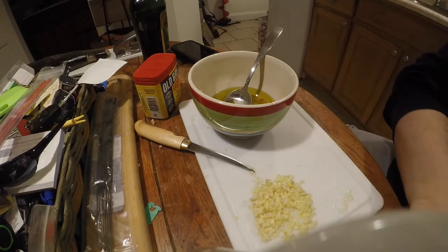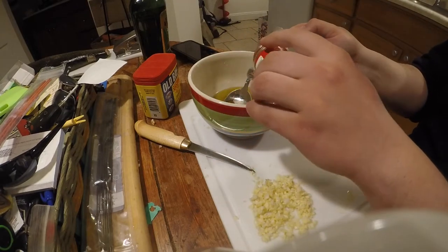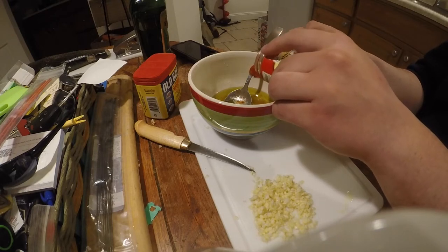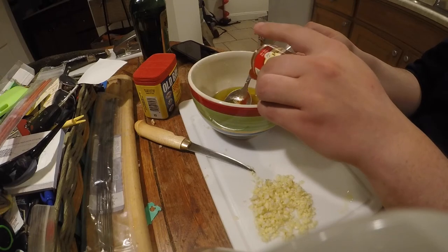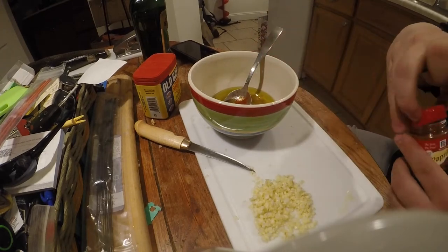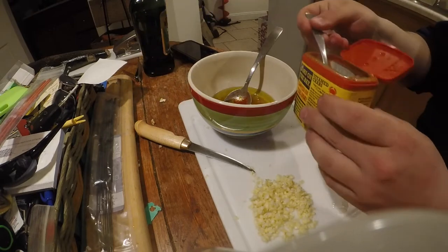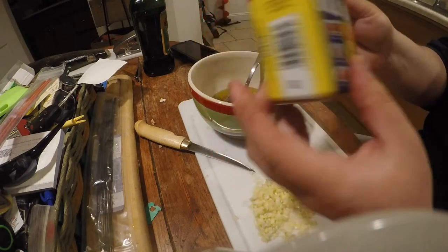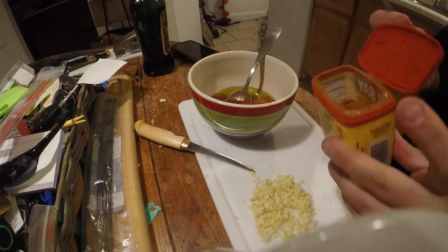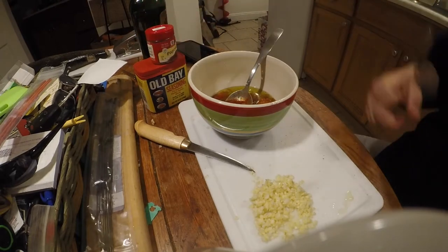Now here come the teaspoons. Paprika — the thing I was missing that was pretty important. You're definitely gonna want that in there. Basically all the spices are in teaspoons, not tablespoons. Old Bay — of course, Old Bay is absolutely the best for making any fish-related dish. I put that on everything, just like Frank's Red Hot.